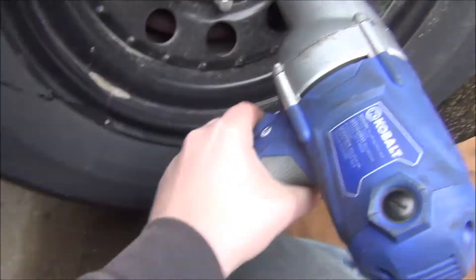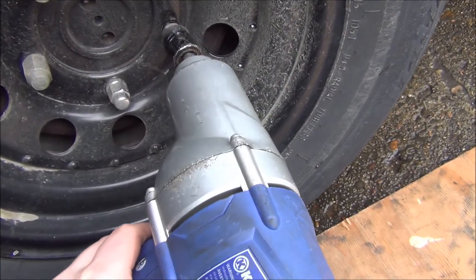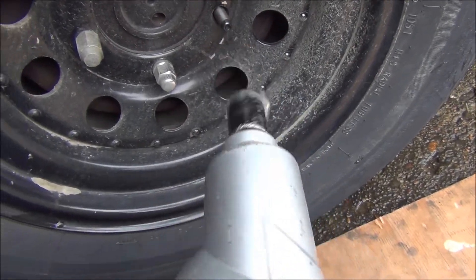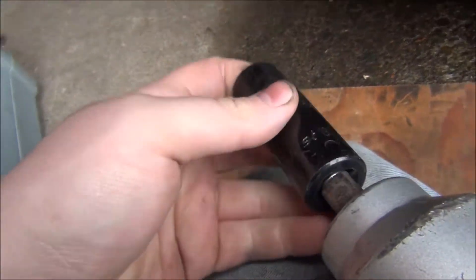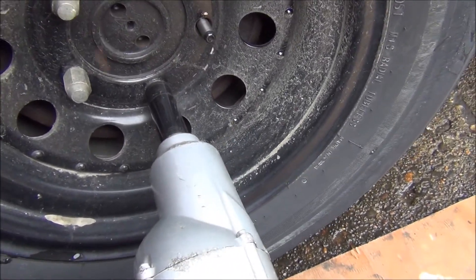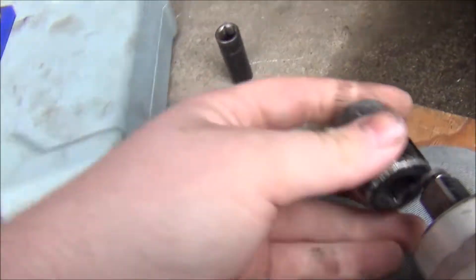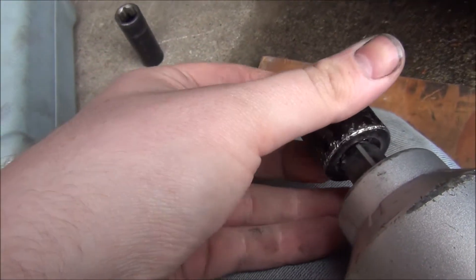I don't feel like firing up the air compressor and getting my air impact, so I'm going to use the electric one. I'm going to switch sockets because one of my sockets is actually slightly smaller. I swear this has had new axles before — those studs look way too clean, way too new.